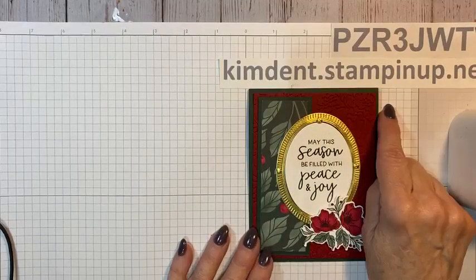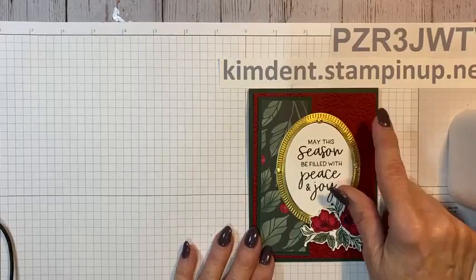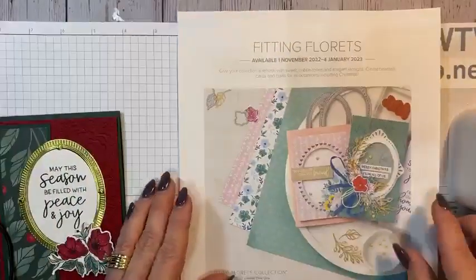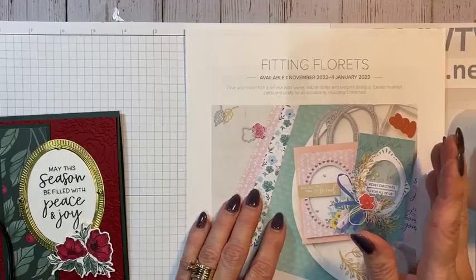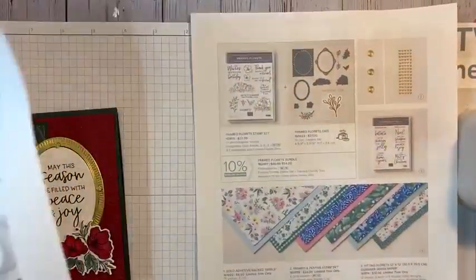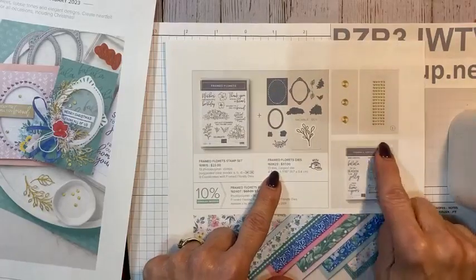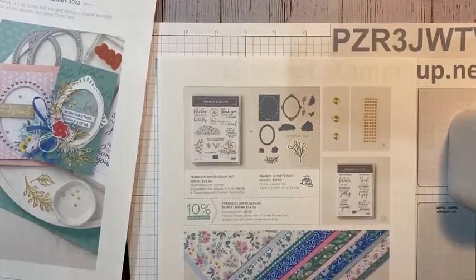There's a pretty embossing folder — I wanted to call it the Pretty Flower embossing folder. This is in the annual catalog. I want to show you the flyer first. The card was made with products only available through this flyer — you won't find them in one of our catalogs. They brought out this Fitting Florets collection. It is the Frame Floret Stamp Set, the Frame Floret Dies, an additional stamp set called Framed and Festive, these very pretty adhesive-back swirls which we're going to use tonight, and this beautiful DSP.